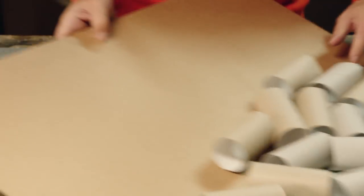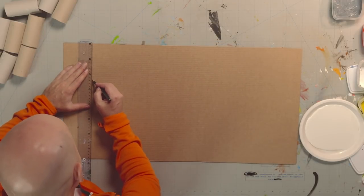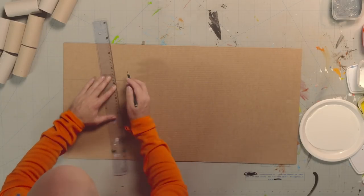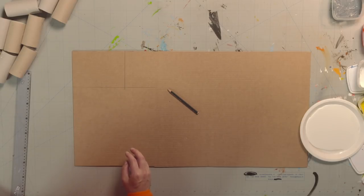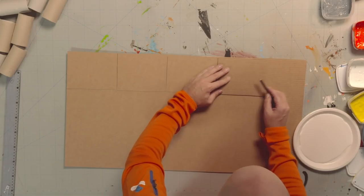First, we need to draw and cut out a few of the parts that we need to build the tower. You'll need a big piece of cardboard, a pencil and a ruler! Let's measure up and draw a rectangle! Cut the rectangle like this, and then use it as a template, so it's easy to draw several exactly the same!